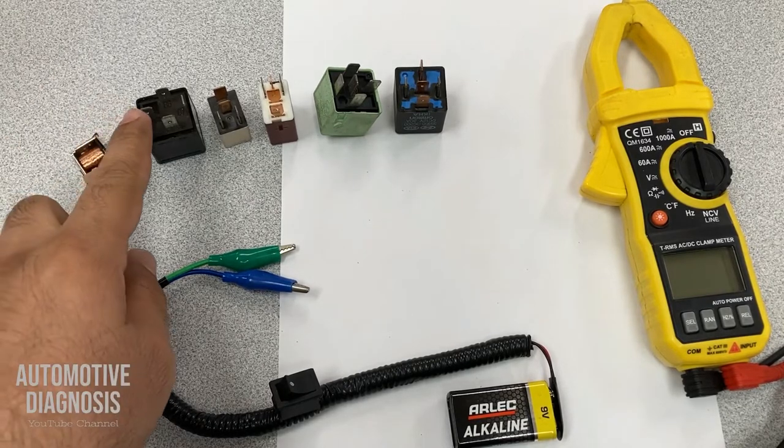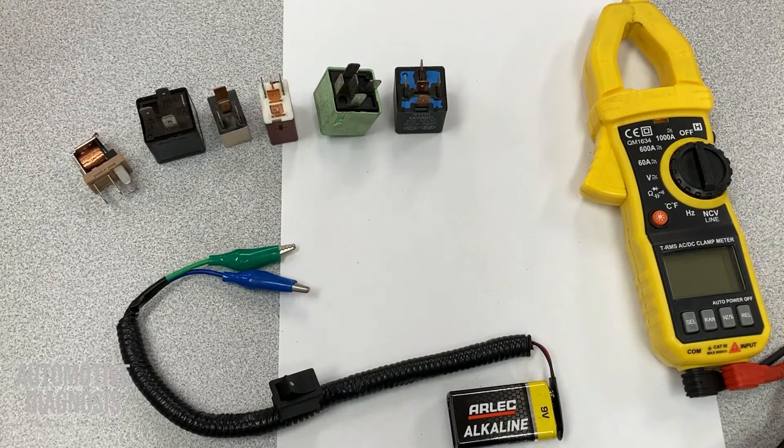I have provided 4-pin relays and a couple of different types of 5-pin relays. I will show you how they work, how you can test them. And after finishing this part, I will take the camera to the car to show how you can bypass the relay.